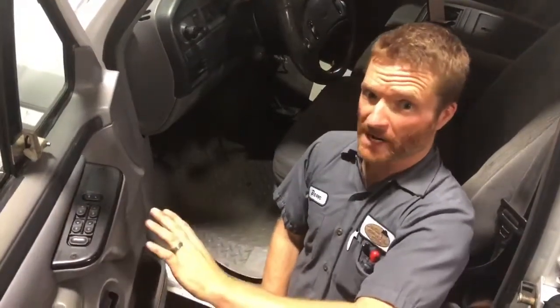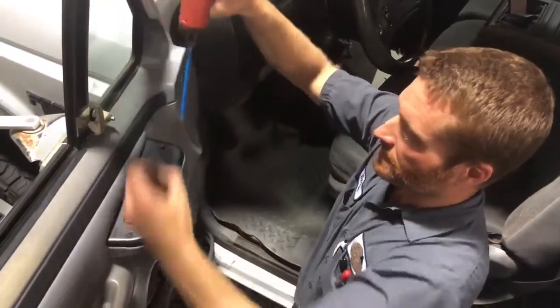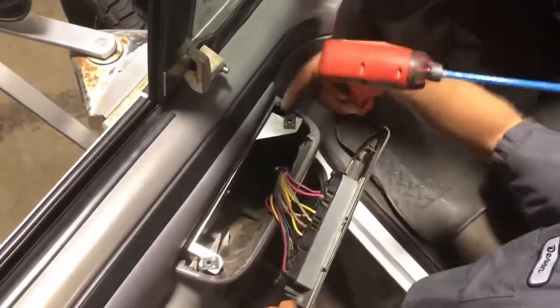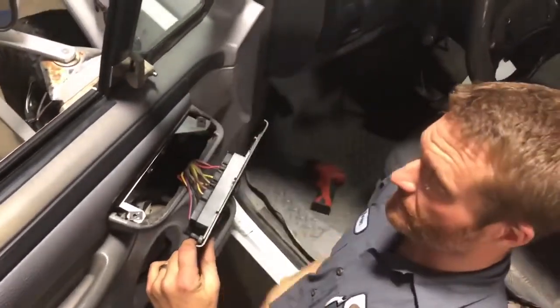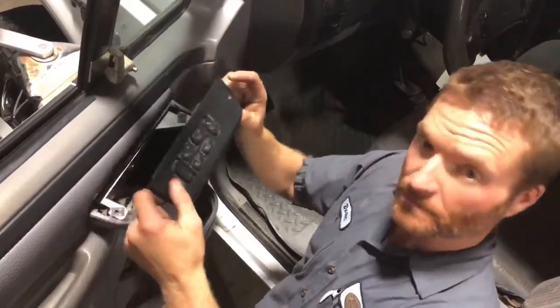We've already installed this bracket on this panel. I broke the tabs off this panel on purpose, just to show people that this bracket works with the missing tabs. So if your panel has the tabs that break off, which happens a lot, this will actually still work to hold your window switch.